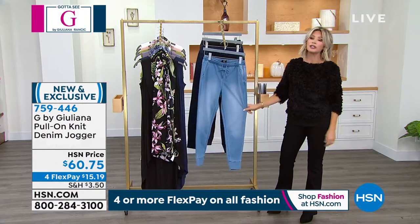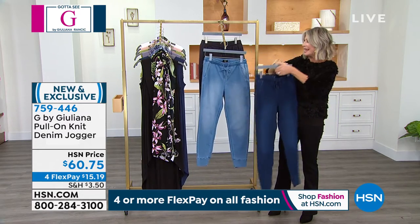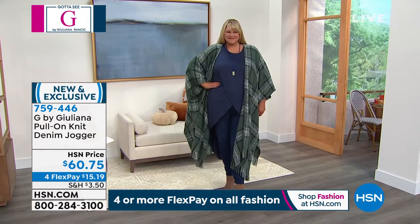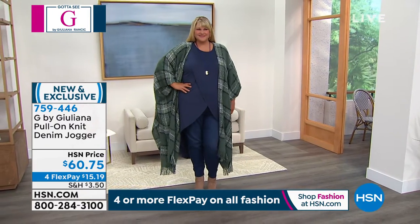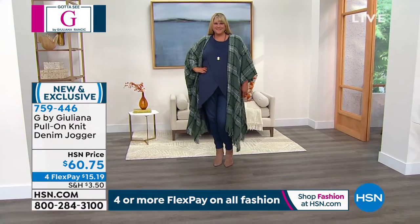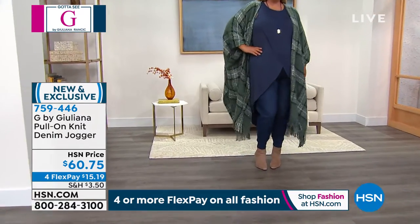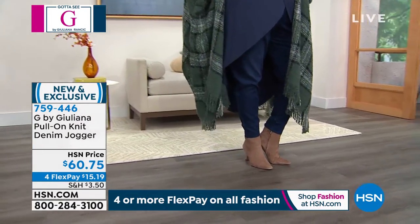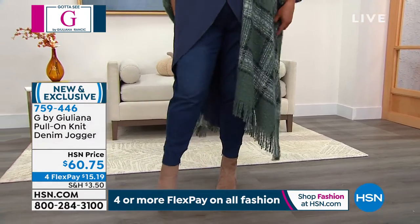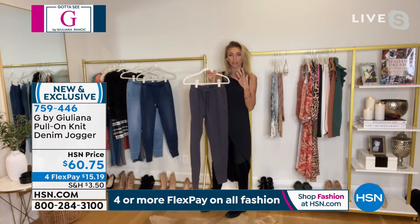These are so good and so hard to find — good pull-on denim with no zippers in that jogger style is very difficult to find. These are really more elevated, which is nice. You can dress them up, they're very comfortable, and they have a beautiful shape. Nice pockets in the front as well as the back, a stretchy waistband, and a drawstring with metal grommets at the end — all very finished and high end. Sometimes joggers are just a little too casual, but these are more finished and higher end.